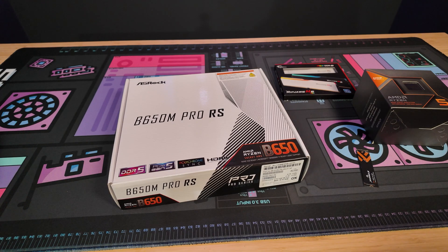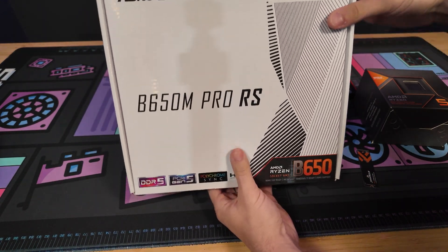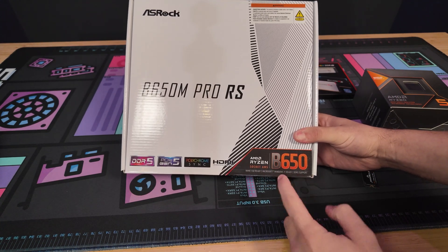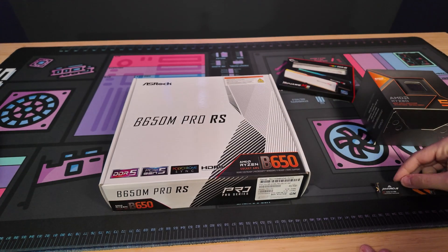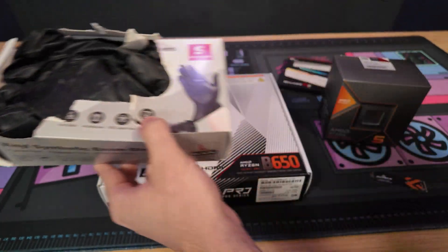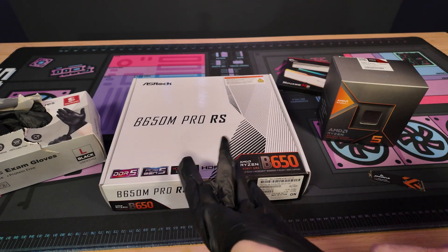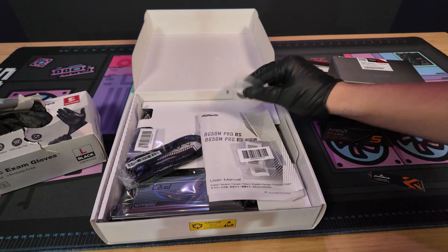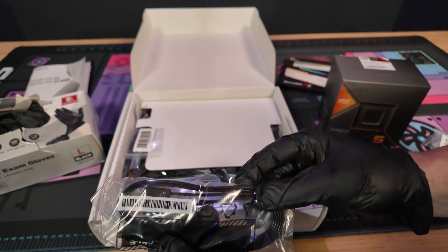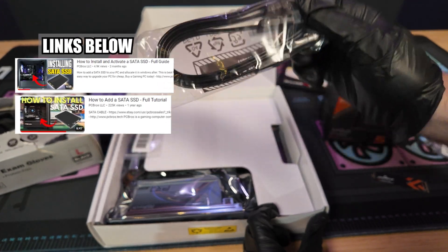Now that we know the parts are compatible with the motherboard, let's get right into it. This is a B650M Pro RS from ASRock, for higher-end AMD CPUs on the AM5 socket. It also supports DDR5. I have my RAM, an M.2 storage drive, and the CPU, and I'm going to show you how to put all of this into the motherboard. I personally recommend using gloves for motherboard work — you don't absolutely have to, but I like to make sure my hand oils don't get onto the parts. Most motherboards come with some M.2 screws and a standoff, so make sure we keep those to the side.